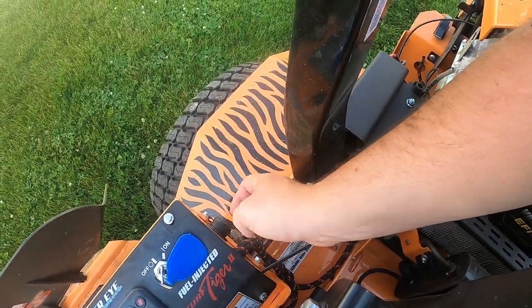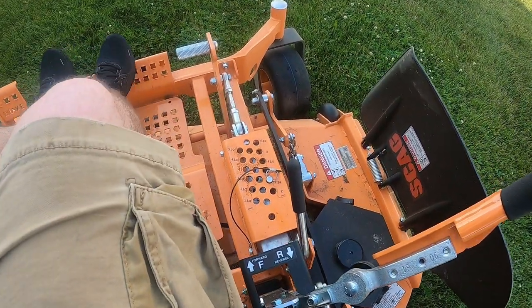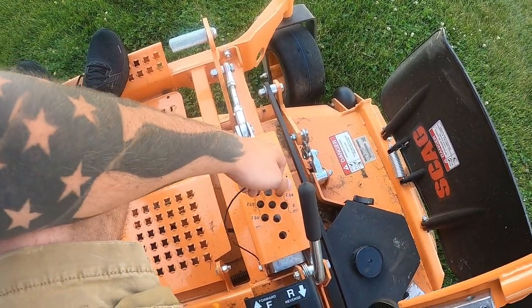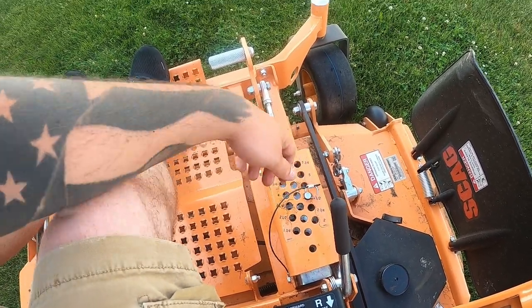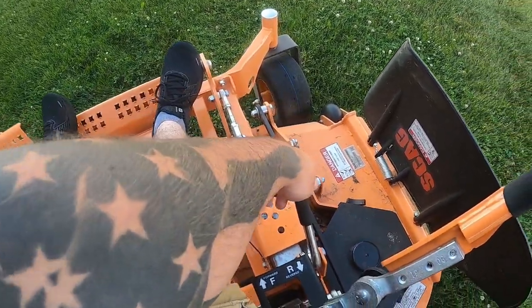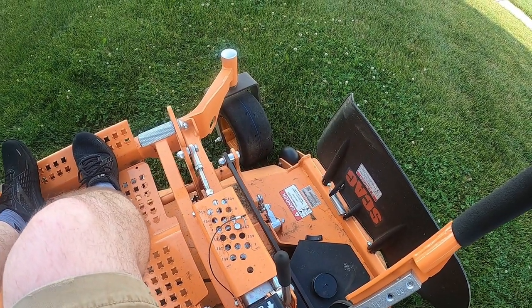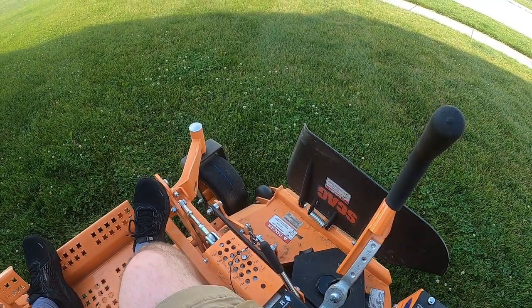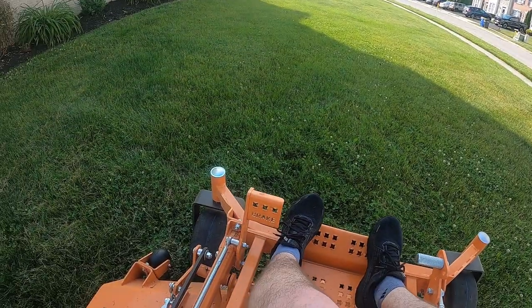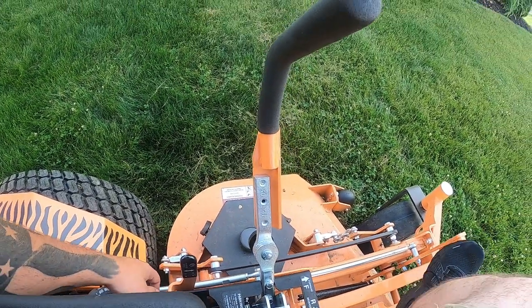It does have a 12-volt plug back here if you want to charge something. Here is the deck adjustment — you pretty much just pull the pin out, set it to whatever you want. I usually cut at three and a quarter or three and a half. You press this pedal here, pull this black handle back, and then it drops down to the desired height of cut. To lock it back you just push it forward and it'll lock. With the brake, to undo it you just push the brake forward and it releases this handle here and drops it down.